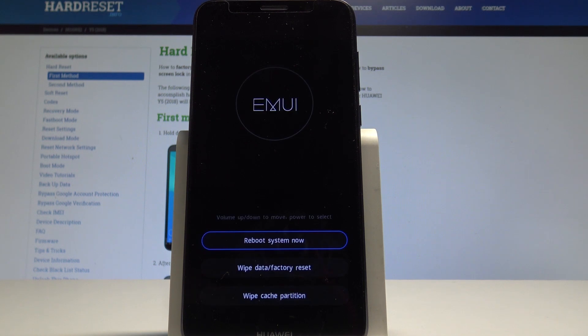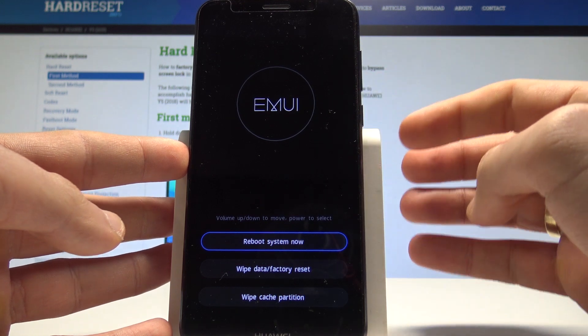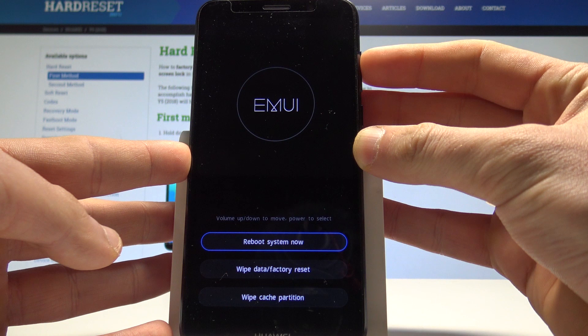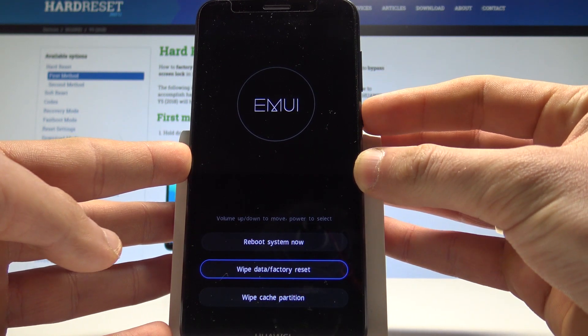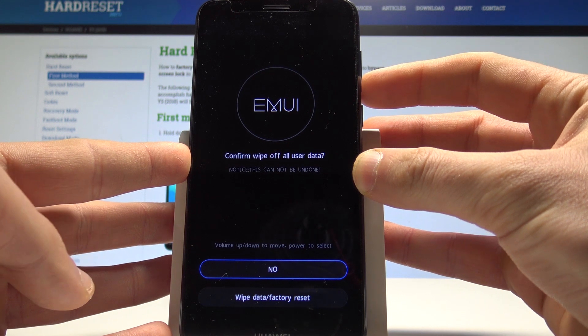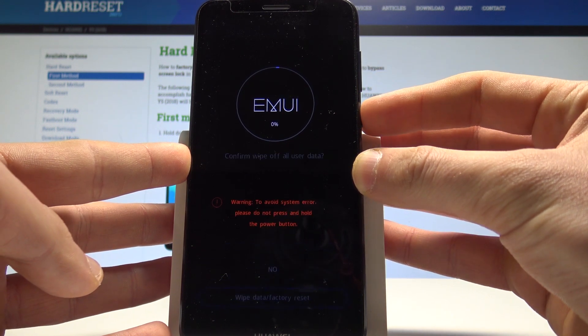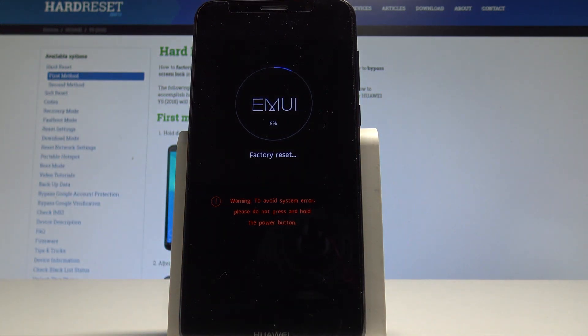This is the EMUI recovery mode. Here you can navigate by using both volume keys and confirm options by pressing the power key. Let's choose wipe data factory reset and press the power button to choose it. Scroll down to highlight wipe data factory reset and press the power key to confirm it. The device is now erasing all personal stuff, customized settings, and instant apps. Let's be patient and wait until the whole process is completed.